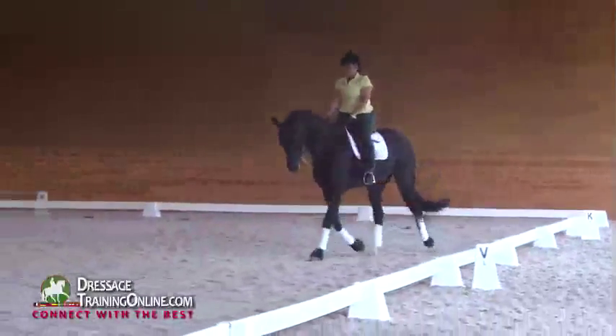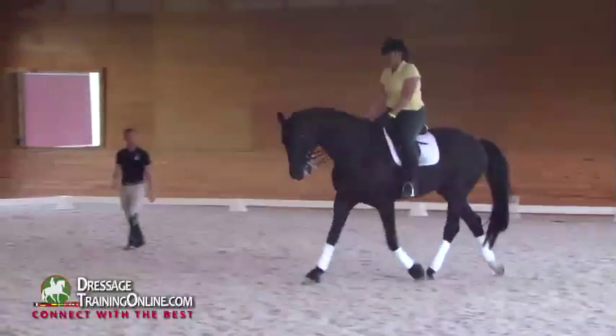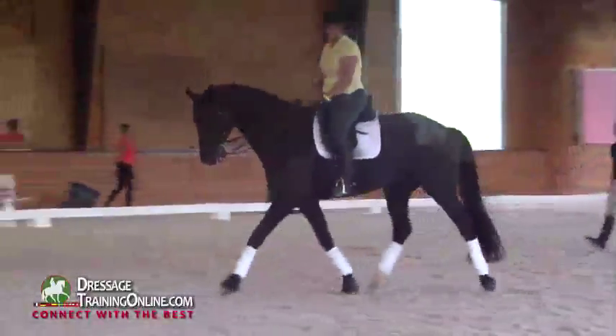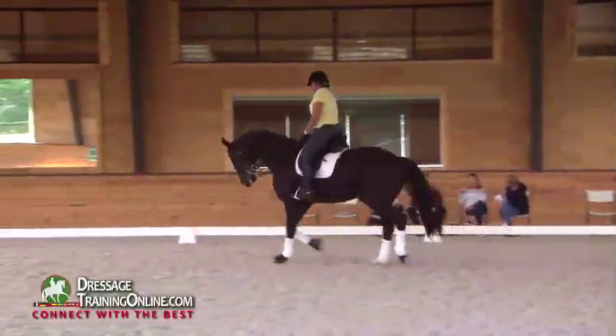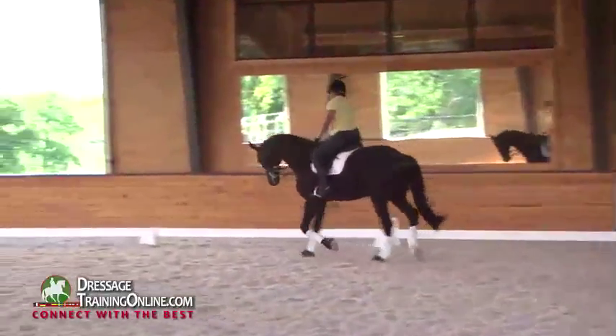You're never so strong for so long with your rein that he has something to lean on. He's always going to be stronger than you, whether you have a snaffle or a double bridle on — he's always going to be stronger. But if you don't give him anything to be strong against, then he can't be strong.